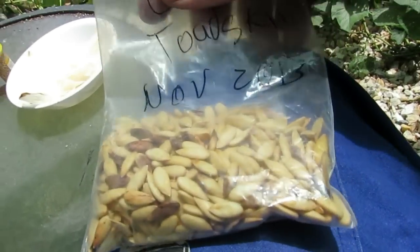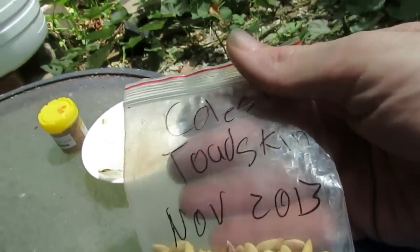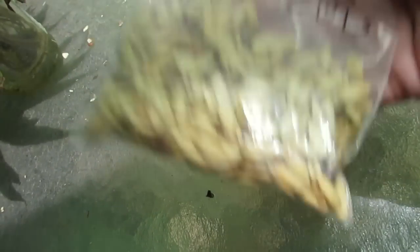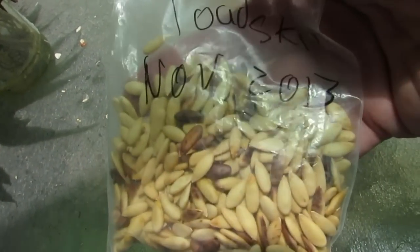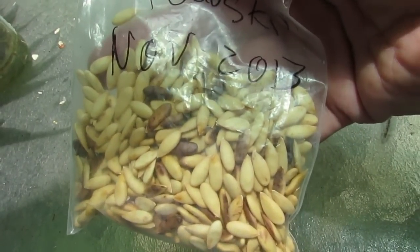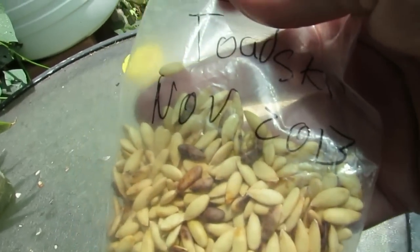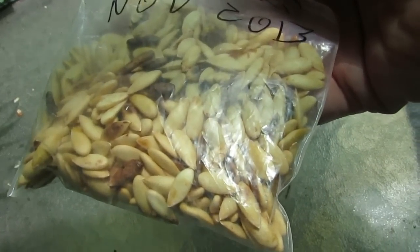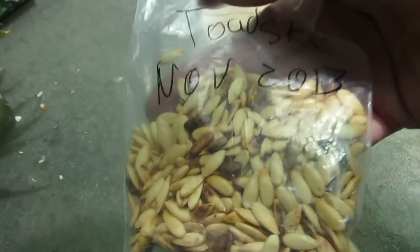You can also save seed from melons. We've got these pie de sapo — or toad skin, also called Christmas melon. We just bought it at a supermarket and saved the seeds from a couple of the melons. These guys have actually taken off rather well in a couple of spots in the yard. We've got one out the front growing in the soil and one just behind me here. They're doing rather well in the patch. Hopefully we might end up with a melon before the year's out — we're coming to the end of summer here.